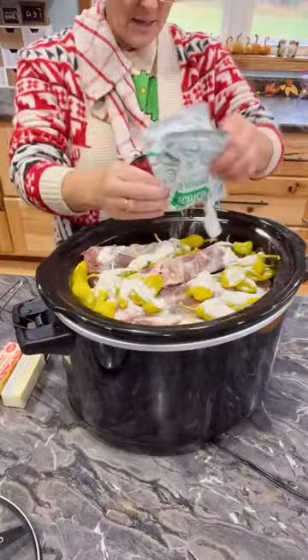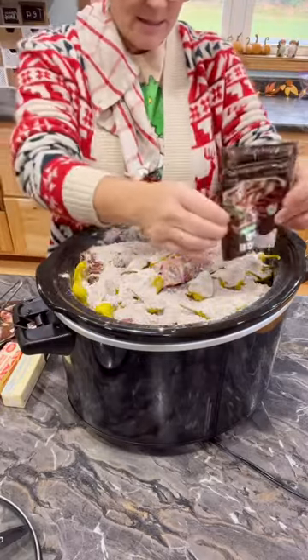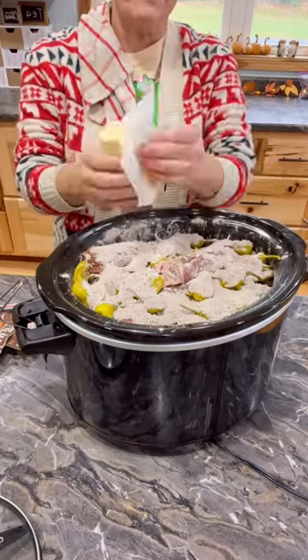One packet of Hidden Valley Ranch dressing, one packet of au jus, one packet of brown gravy, one stick of butter.